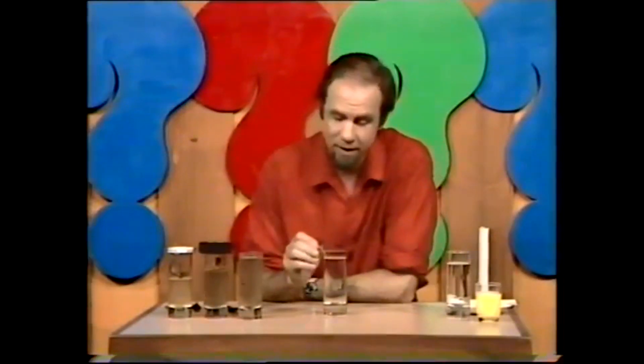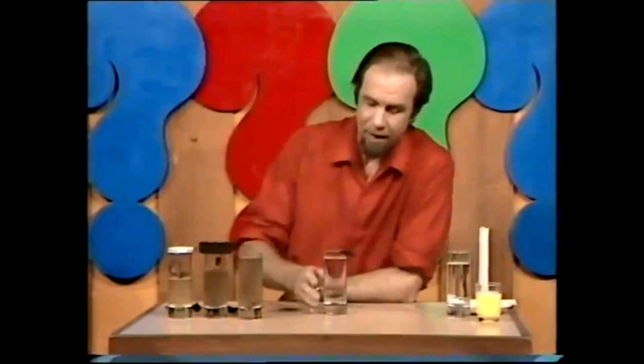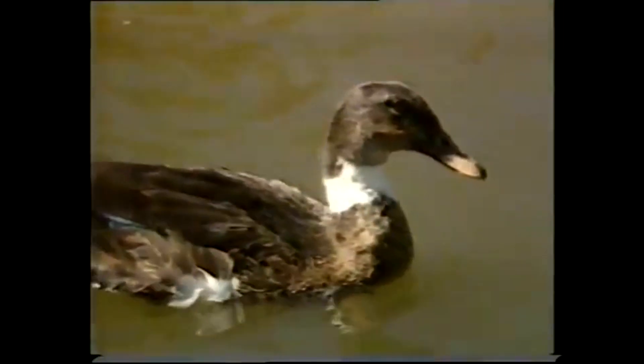But this trick has some important underlying principles that animals depend upon, because a lot of animals live in or on water and they have a trick a bit like the silver spoon. For example, consider ducks — ducks spend a lot of time on and under the water.